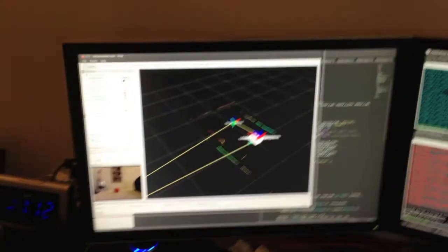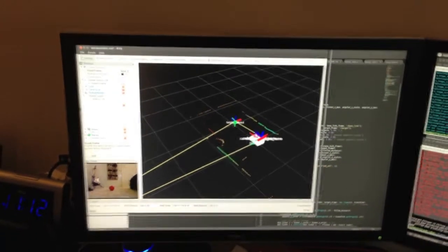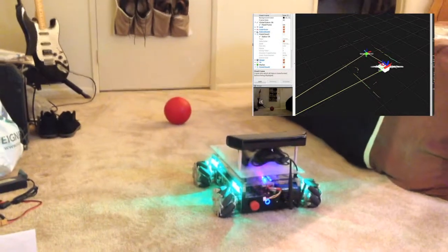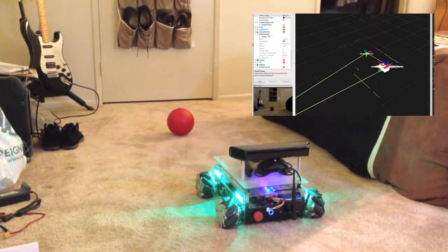This is a demonstration of the Mechanobot following a ball. Right here we have the RViz window, which you will see up in the corner of your screen. And here's the Mechanobot itself. I'm going to go ahead and turn on the ball tracking code now.